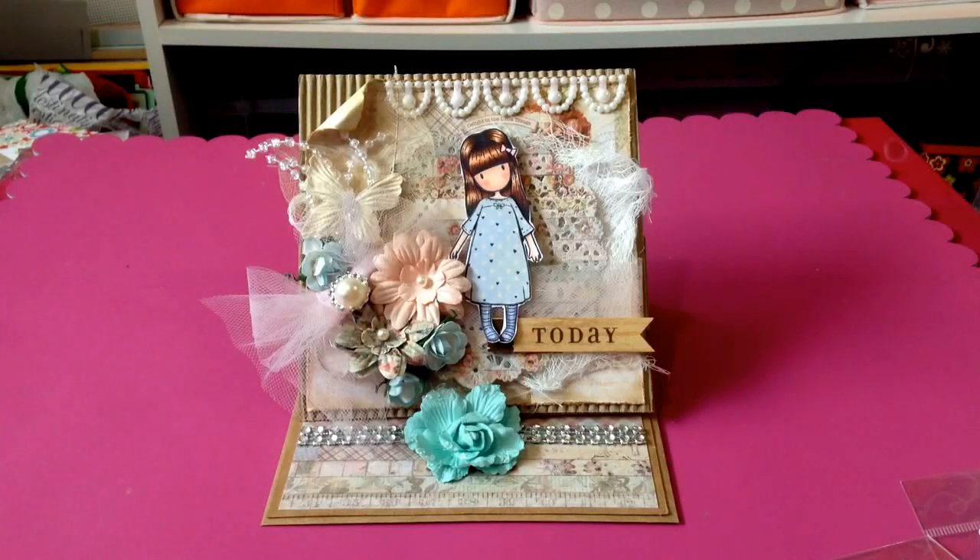Hi everyone, this is Elaine. I just want to share with you this cute easel card slash envelope card I made today, and I used the gorgeous girl stamp.